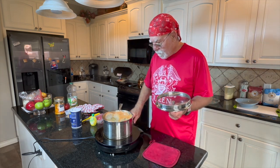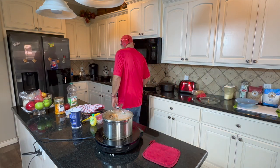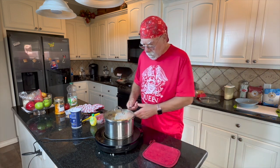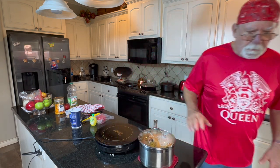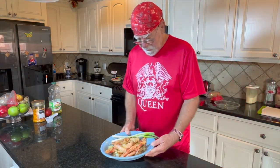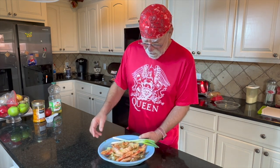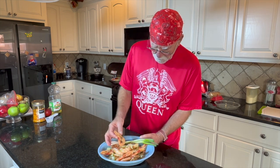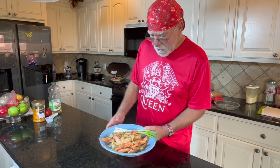Turn them off. I'm going to move them from the burner and just let them sit here in that boiling water. All right — peel and eat shrimp. See these bad boys. That's how you do it, just a basic shrimp.